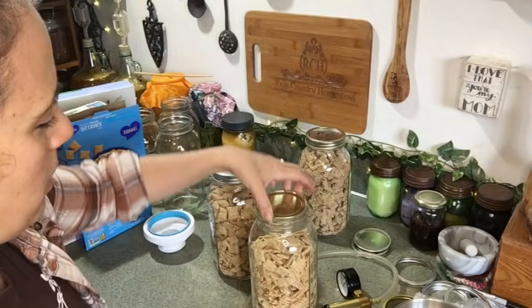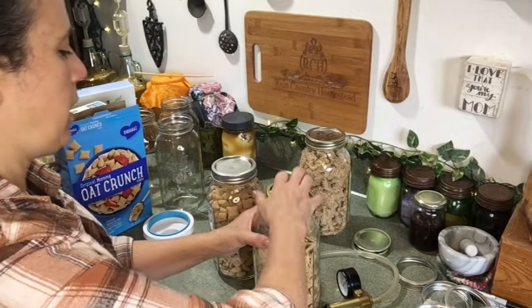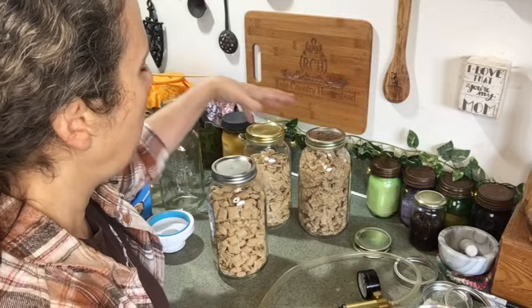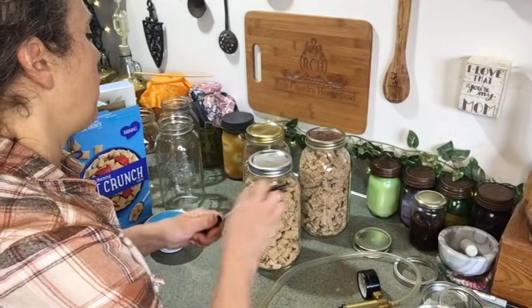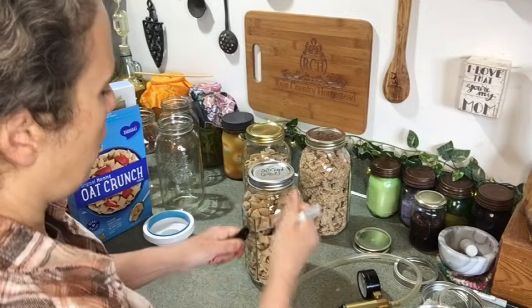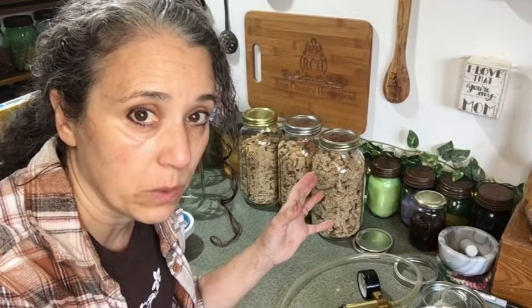I always test the seal by picking the jar up by the lid to make sure it's well sealed. I prefer to put a band on there snugly as an added safety measure — that way if I lose the seal, the tight-fitting lid still helps prevent it from going stale. Vacuum sealing is highly recommended. Then make sure you label what it is and the date, especially for items you're putting away for the long term. I'd guess these should last for years in the jars without any issue.